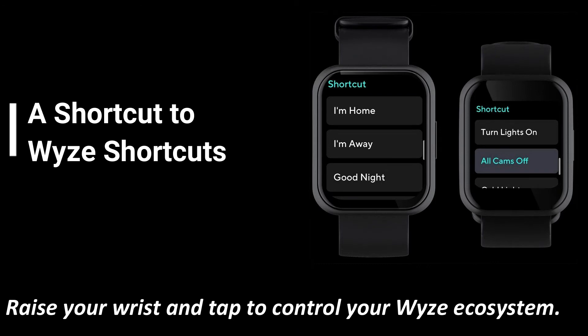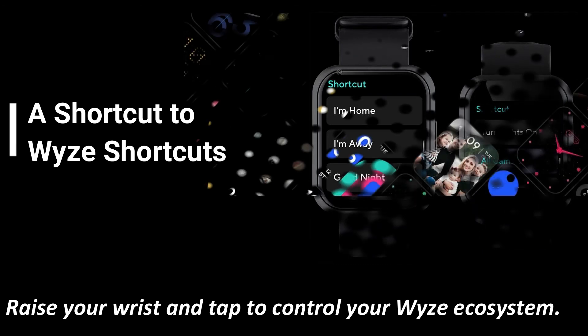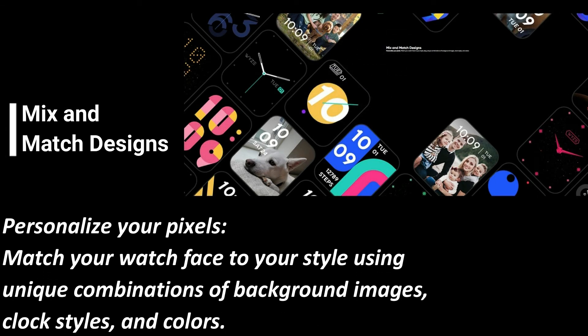A shortcut to Wyze shortcuts: raise your wrist and tap to control your Wyze ecosystem. Mix and match designs — personalize your pixels. Match your watch face to your style using unique combinations of background images, clock styles, and colors.